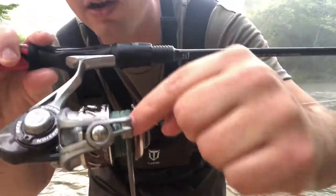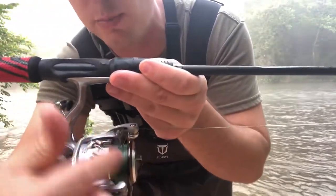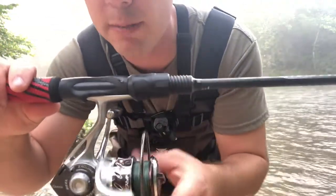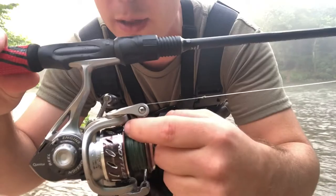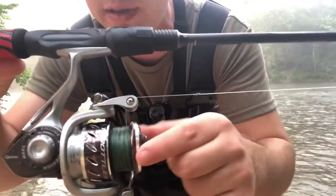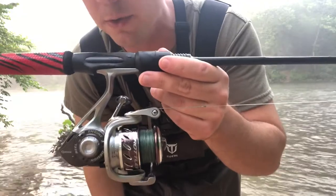I know I have braid on it right now, but one awesome thing about this spool is it actually comes set up with a rubber texturing around that spool, and that's going to hold your braid in place. I did a video the other day about taping down with black electrical tape on your spool — if it's not set up with that rubber piece. You don't have to do that with this one. This one already has a rubber piece and it's going to hold that braid in place; it's not going to slip on you.